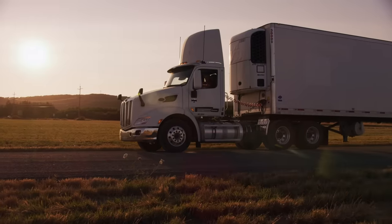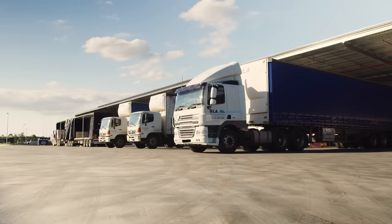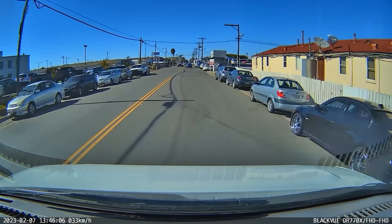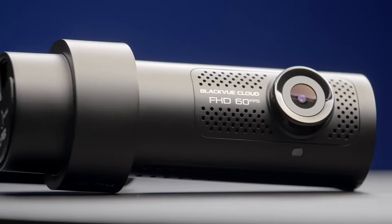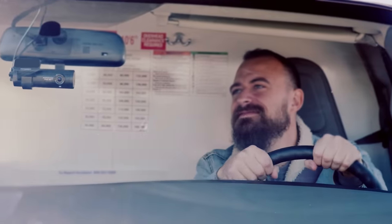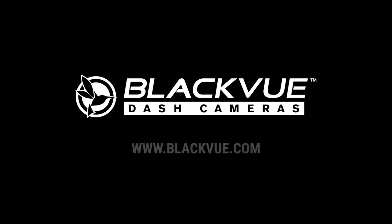No matter if you're looking to safeguard a single truck or a fleet of vehicles, BlackVue has the perfect solution to meet your needs. The BlackVue line of truck dashcams are there to keep you covered wherever the road leads you. Find yours at blackvue.com.